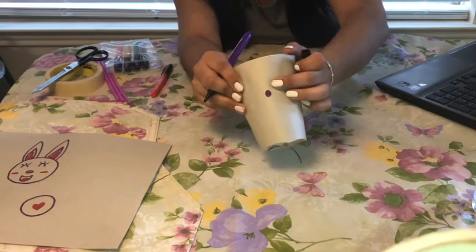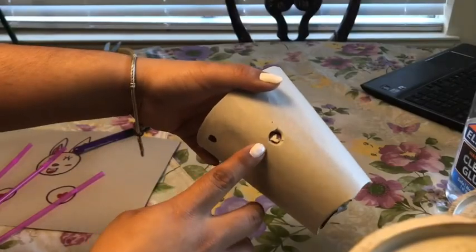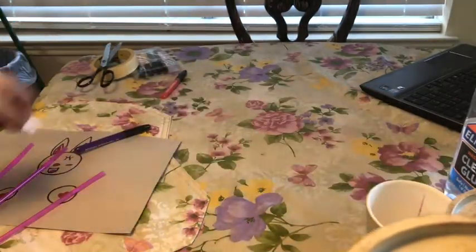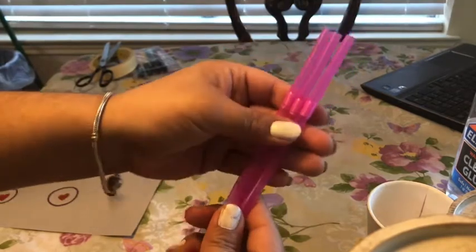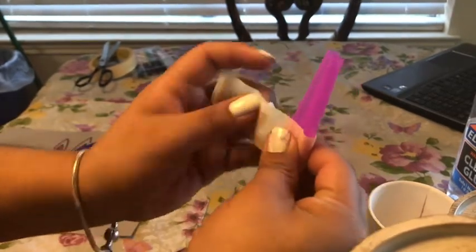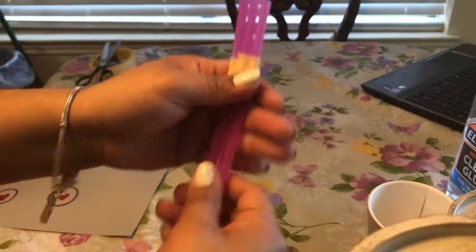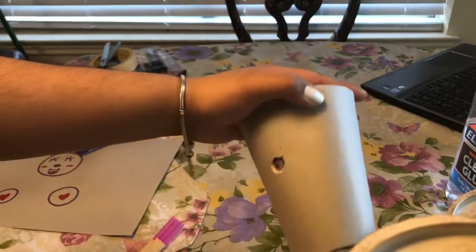So one, two, and three. Now that we've inserted our holes into our cup, we're going to go ahead and decorate it. I will show you guys how I'm going to decorate my cup. We're going to grab our three straws, and in this section we're going to tape them together like this.